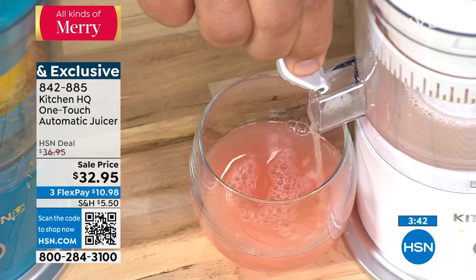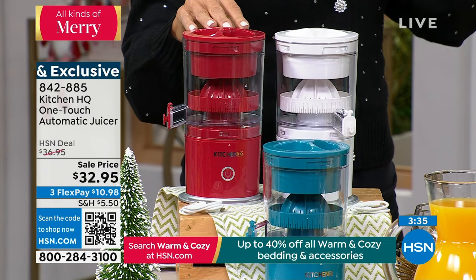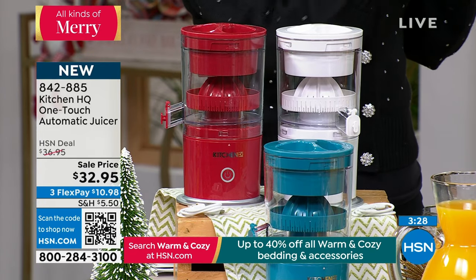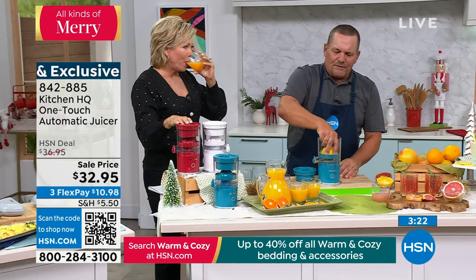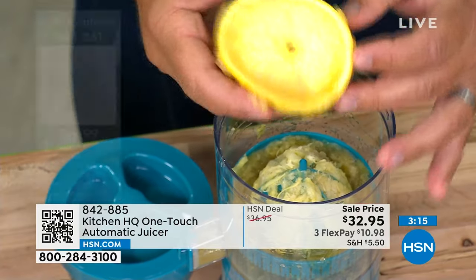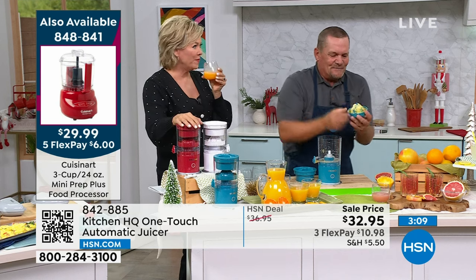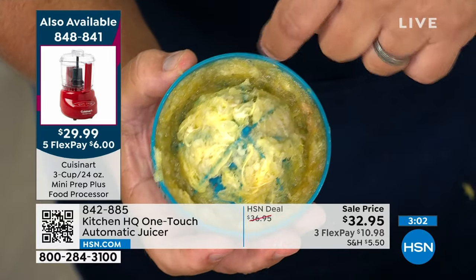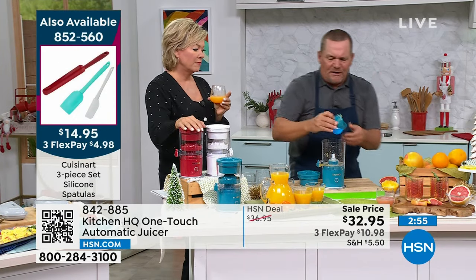I'm willing to spend extra on good quality orange juice from the grocery store, but when you can make it fresh like this — think about how much less you spend on a big bag of oranges versus a carton of juice. Or blood oranges, grapefruits. All you do is pop that rind out and you're not wasting anything. There's nothing left but the rind. Take that to your garbage, give it a quick flip, and you're ready to keep juicing.